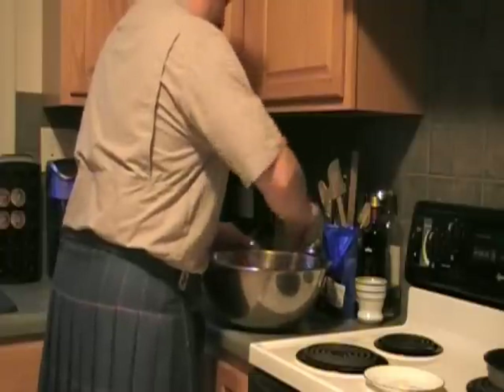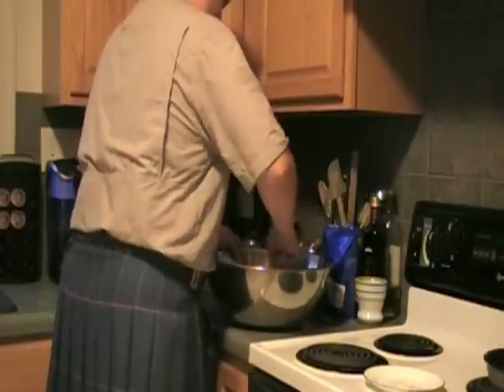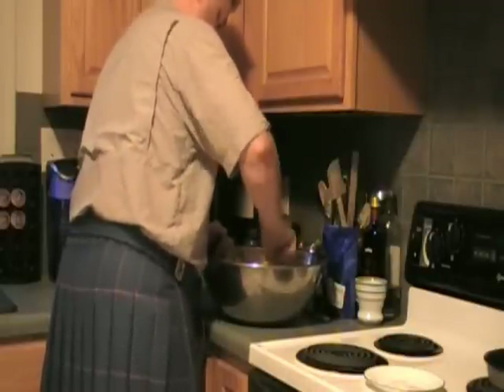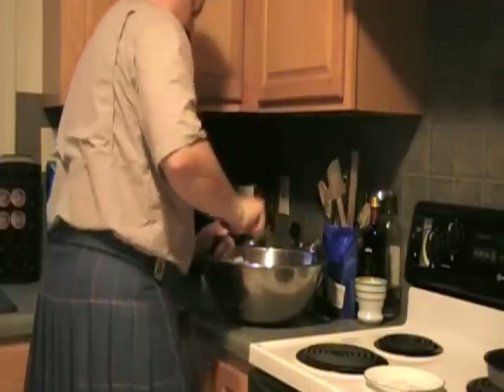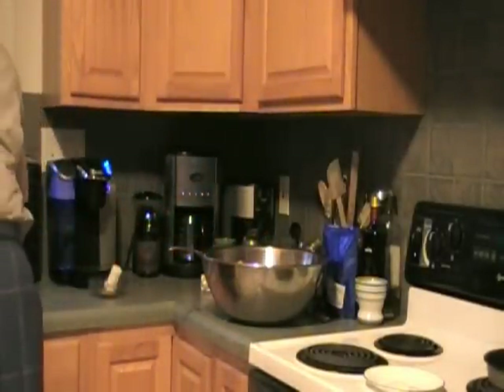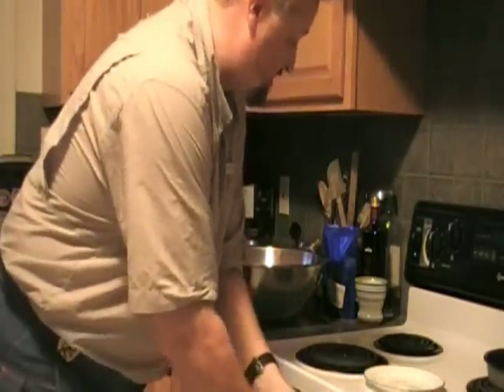Now it's time to mix this stuff together — that's why you have a big bowl. I think it's mixed.